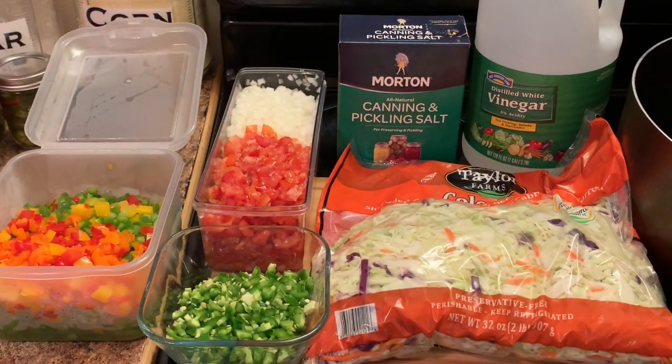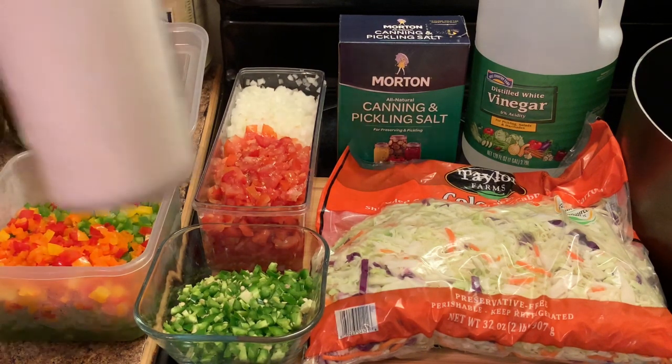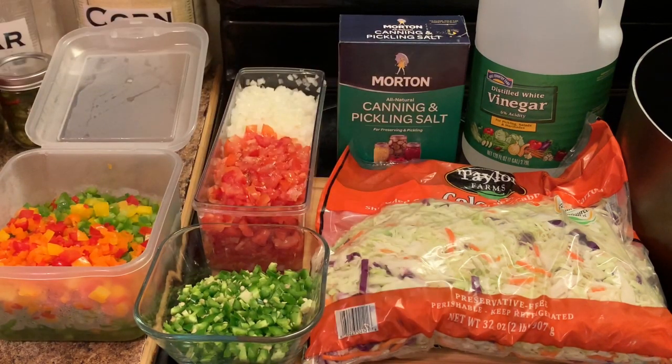I also have some white vinegar, some pickling salt, some chopped onions, and tomatoes. You can also use green tomatoes instead of the red tomatoes. And I have some jalapeño peppers that I have chopped, and I also have some green, red, and yellow bell peppers, and my sugar. Those are our only ingredients.